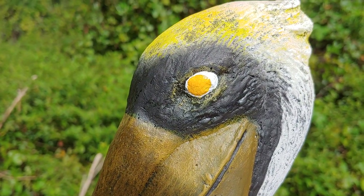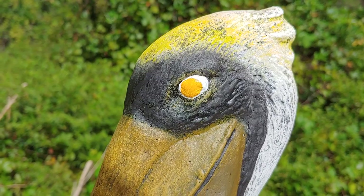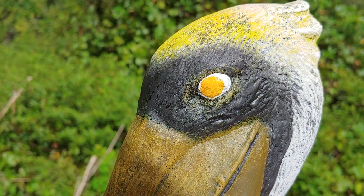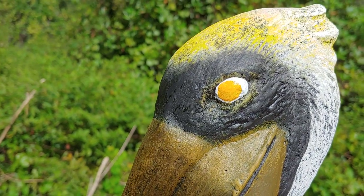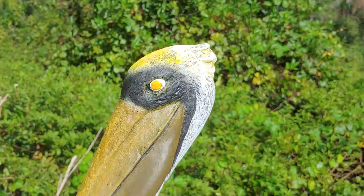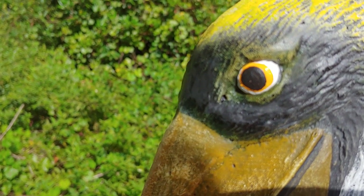For front-facing statues, you want the circles to both be on the same side — meaning on a human-type statue where both eyes are on the front, you don't want to mirror the eyes or else you get a cross-eye effect. On animals like this pelican, where there's an eye on each side of the head, you can mirror them. In this case, I put the circle kind of to the front of the eye, and you just do that on each side.